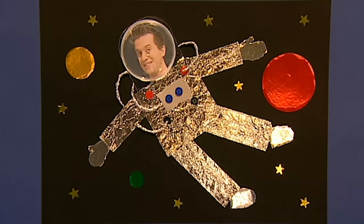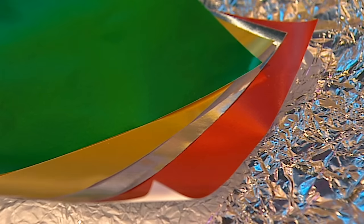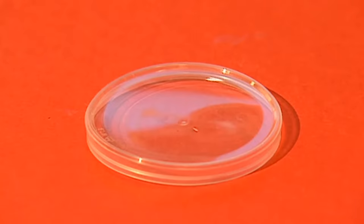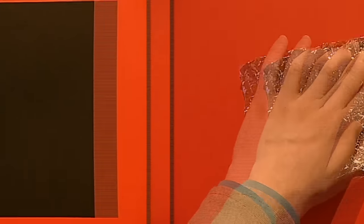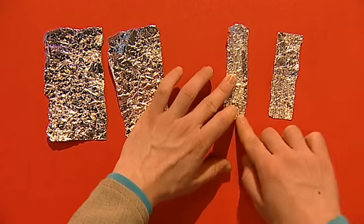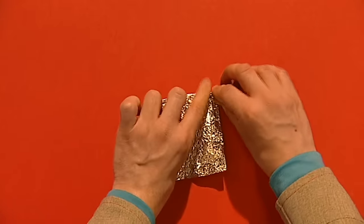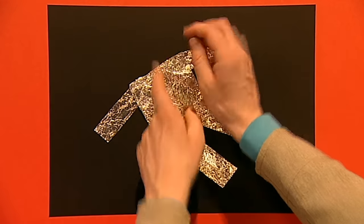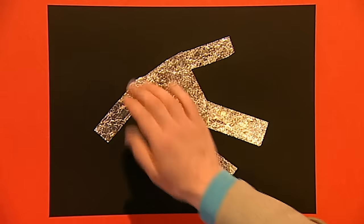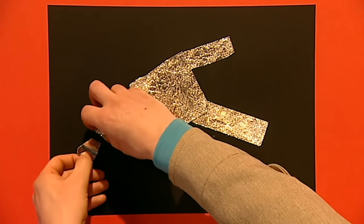This space picture is out of this world - it's easy to do and looks so good that you'll be able to frame it. You'll need dark coloured paper, shiny paper, tin foil, buttons, sticky stars, a see-through plastic lid, a glue stick, and a photo of yourself. Take a sheet of dark coloured paper. To make your astronaut, tear some tin foil and fold it into four long rectangles - these will be the arms and legs. Make sure the legs are a little bit longer than the arms. Fold a square for the body and glue them down together. Next tear out some hands and feet from shiny paper and glue those down as well.